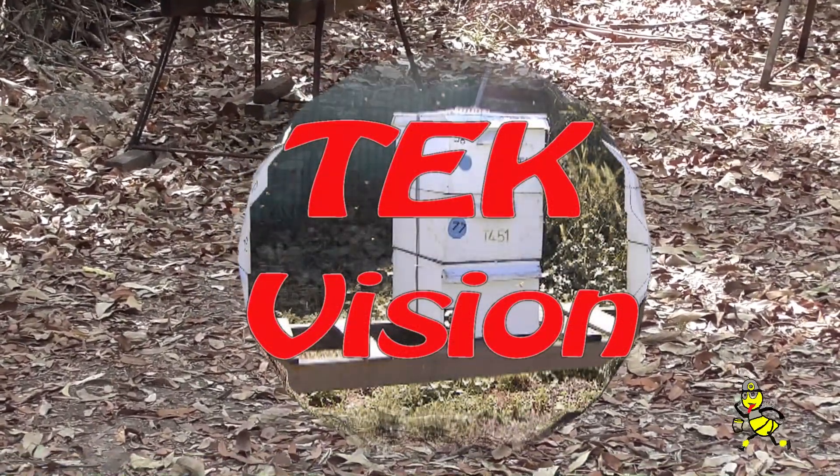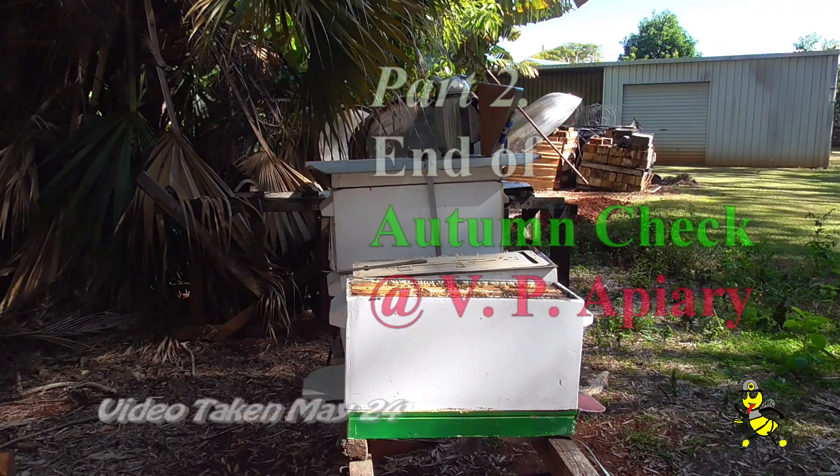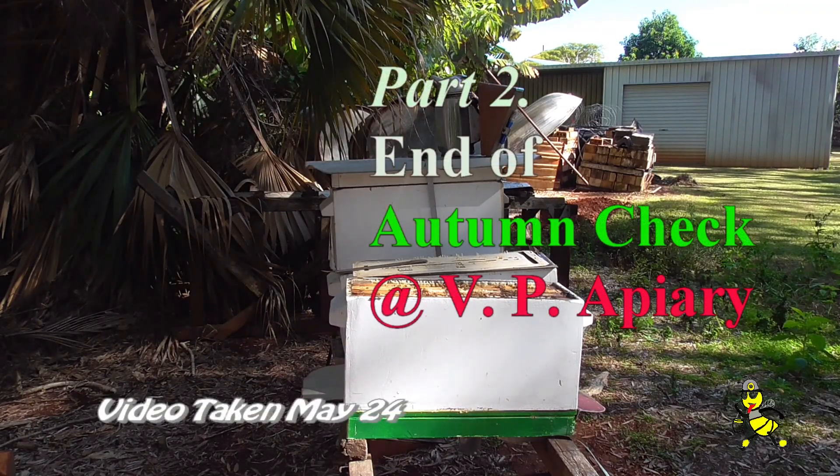Beautiful, nice quiet morning at this particular bee site. This one here I need the base — it's a base cum lid — so I'm going to put a new base on this particular nuke.